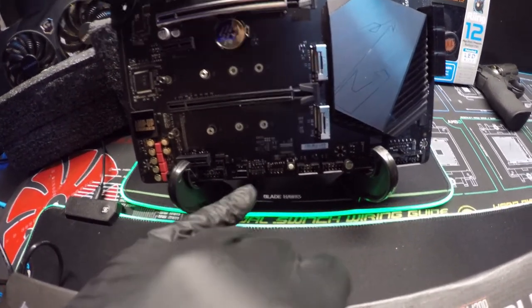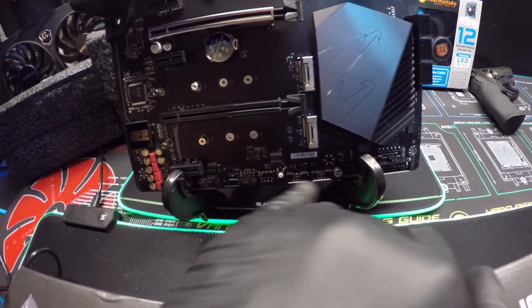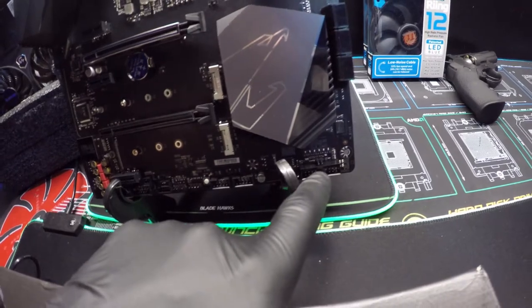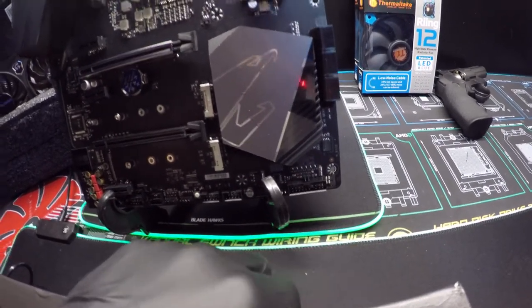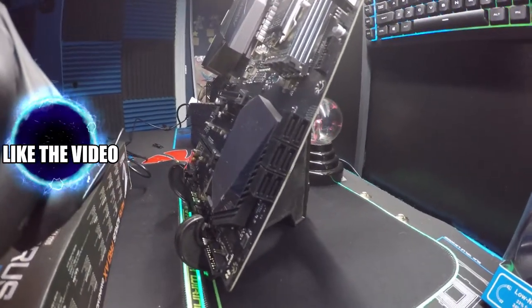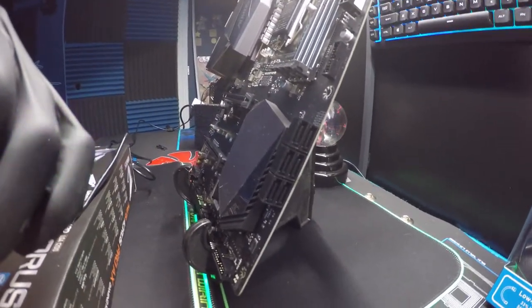Most of the stuff down here at the bottom you'll probably never use, but you have your power and grid pin array set up right there. It's 6 SATA 6.0, which is a nice feature.